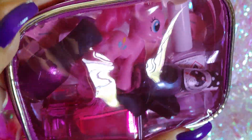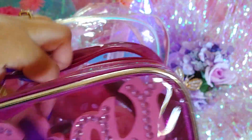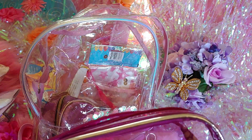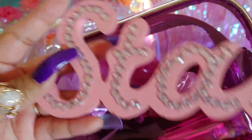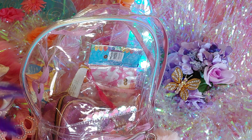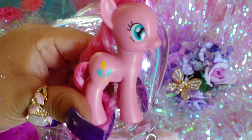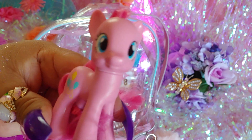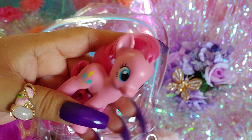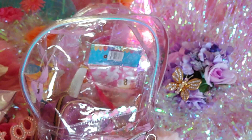This bag has silver lining on the edging. I have Pinkie Pie peeking out — she's one of my favorite characters from My Little Pony. Here's the Pinkie Pie figurine — she's all cute with her big eyes and bubblegum pink hair. Really cute.